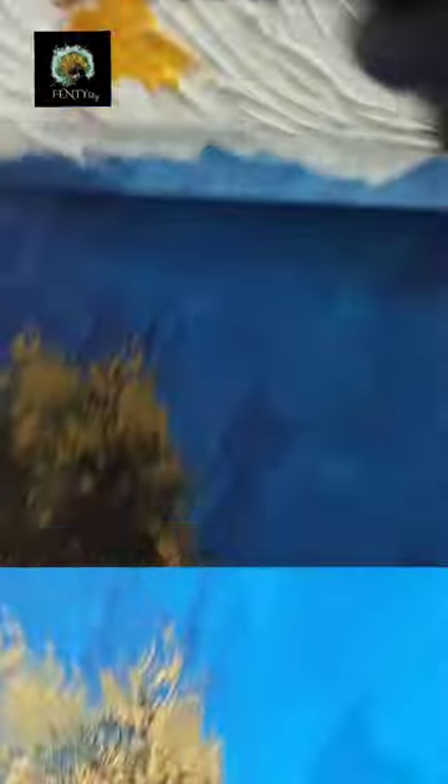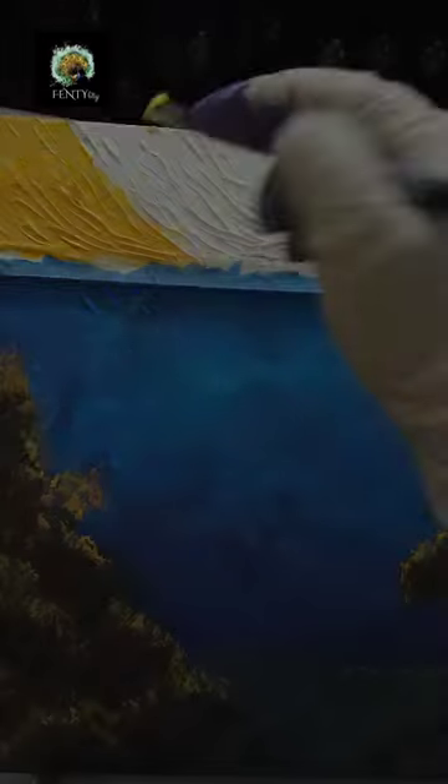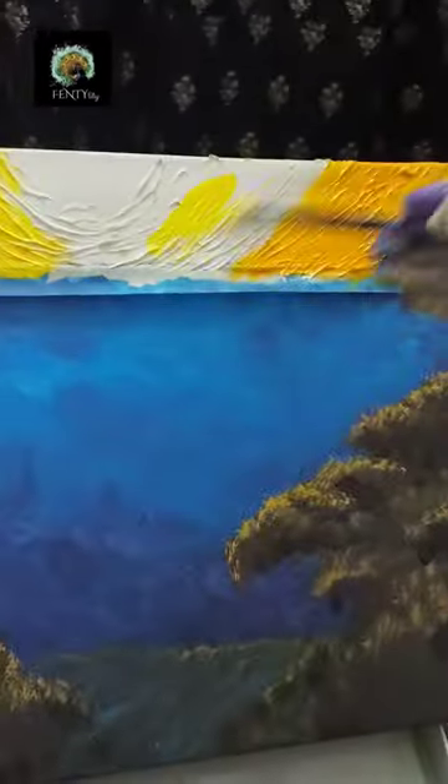It has a lot of details and at the same time it is very simple. I started by putting the masking tape and then painting the background with blue color and smudging brown and ochre yellow to make the rocks of the coral reef. Then in the sky I made dark yellow in the edges, moving to a lighter shade of yellow toward the center.